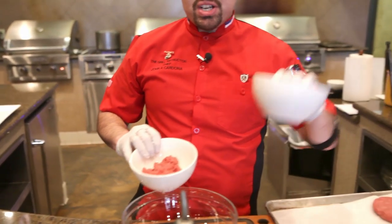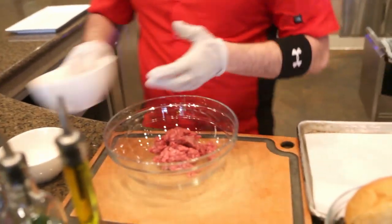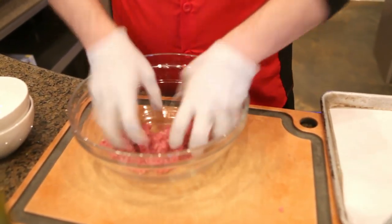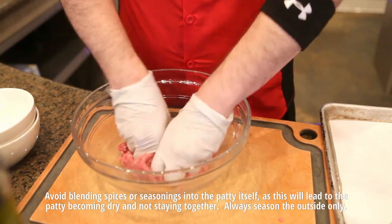First thing we're going to do is start off with a little bit of beef — in here I have chuck and I have some sirloin. We're going to go ahead and drop this. We actually have to emulsify this very well in order for it to keep its shape while it's on the grill. So you're going to go in there and just emulsify it or knead it with your hands and fingers for at least maybe a good 45 seconds or a minute.